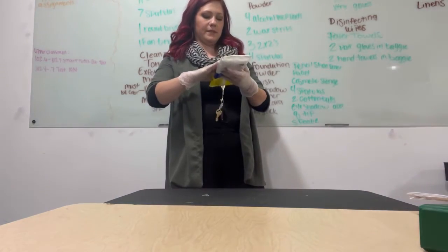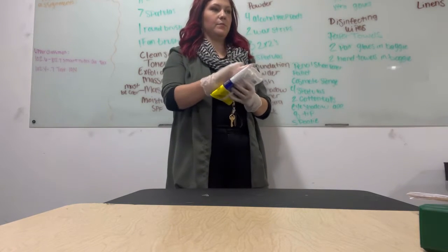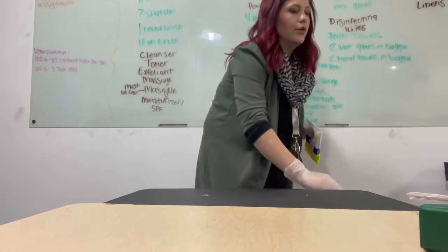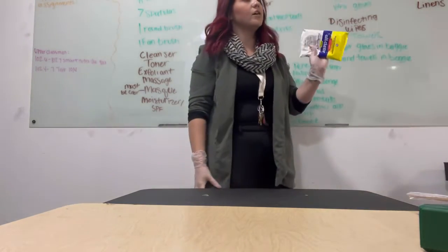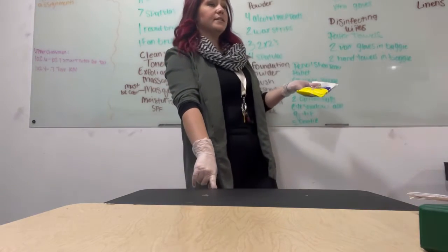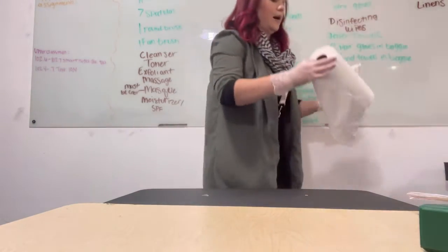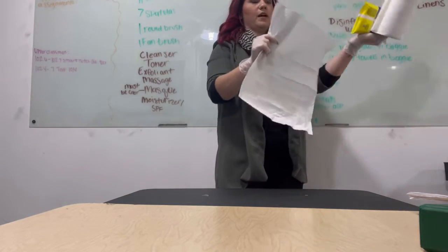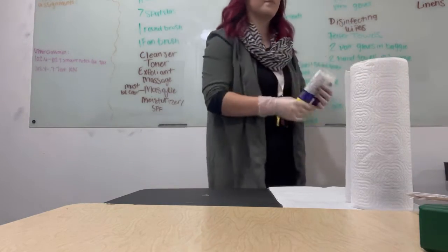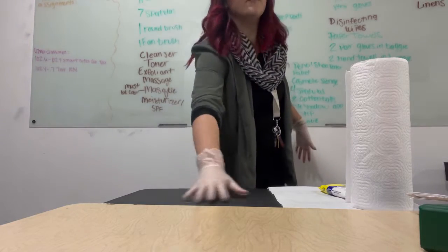Now I need my barbicide wipes. I'm not actually going to take these out because I don't want to waste them, but you would take one out, keep it in your hand, use a barbicide wipe, and disinfect your entire area. Throw that wipe in the trash. I have to hang onto this because I can't put it back in my box, and I can't put it on my table yet because I have to put a protective covering on my table. So the next thing I'm going to do is get out my paper towel. I'm going to get a couple of paper towels and put them on my station — this is a protective covering now. I can set my paper towels on top and put my wipes down right with my paper towels.